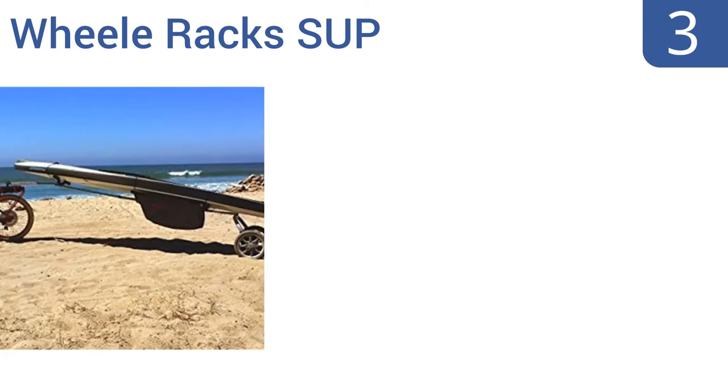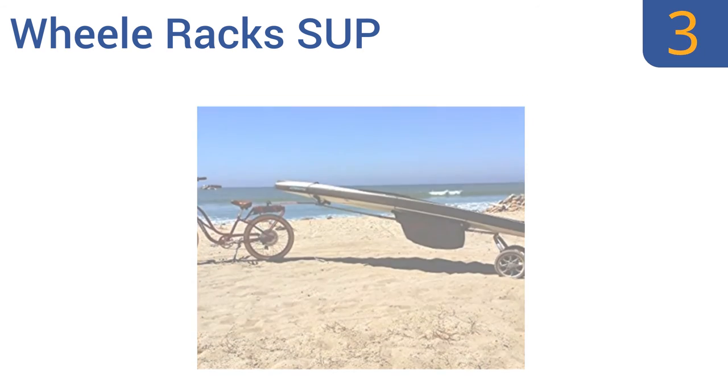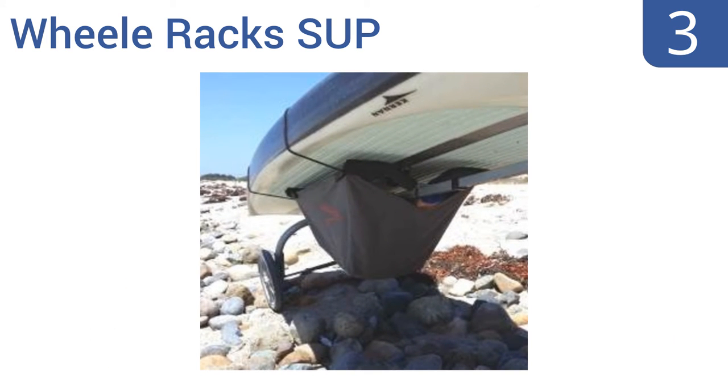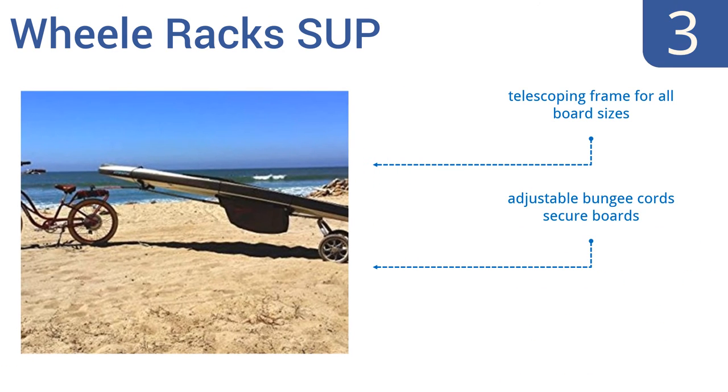Nearing the top of our list at number 3, the Wheel Racks SUP is designed to be attached to your bicycle seat post for hassle-free towing, and is capable of holding up to two boards at once. It's a smart choice for those who prefer to start their adventure on two wheels. It features a telescoping frame for all board sizes, adjustable bungee cords to secure boards, and an attachable heavy-duty storage bag.